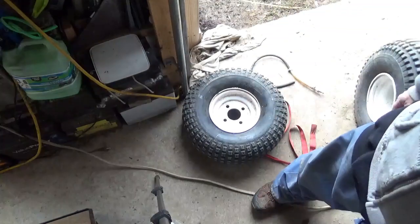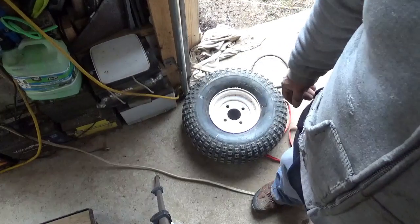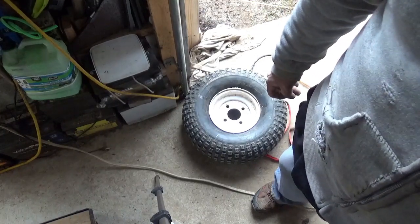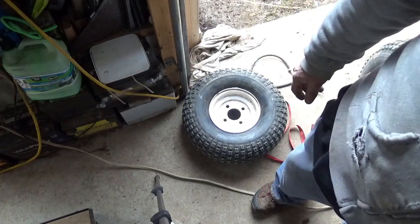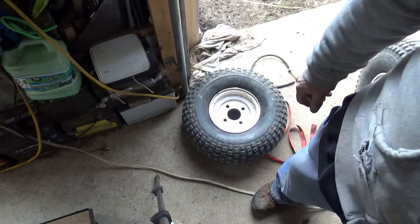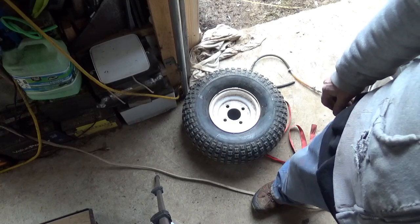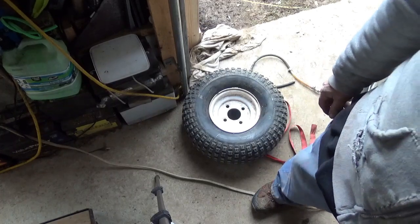I'm just going to bolt it back on and we're about done. I hope you guys enjoyed this tire change. I want to thank you all for dropping by to watch, comment, and subscribe. I do like to show these things once in a while, because frequently I'll get a comment where somebody says, 'Oh, I started using this' or 'I use this kind of tool now, and life is so much easier.' Also, if somebody has something better than rubber cement, I will take that suggestion. So, feet down, heads up — thanks for watching, commenting, and subscribing. Bye now.